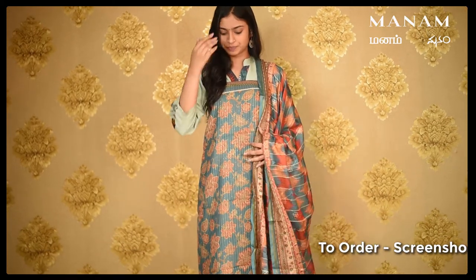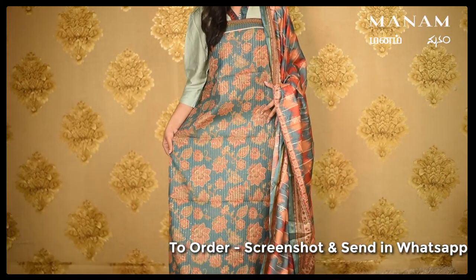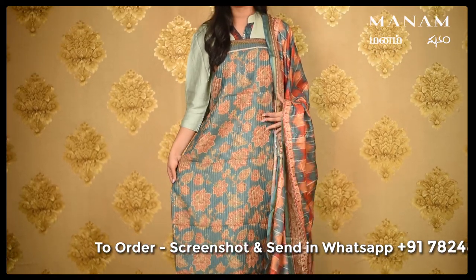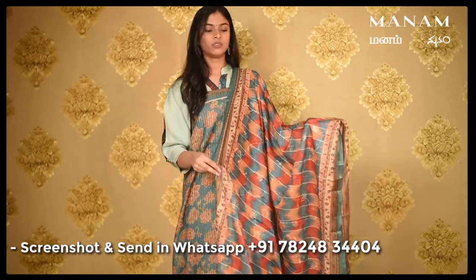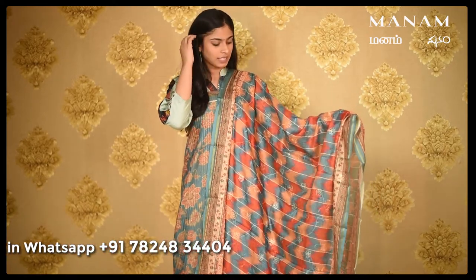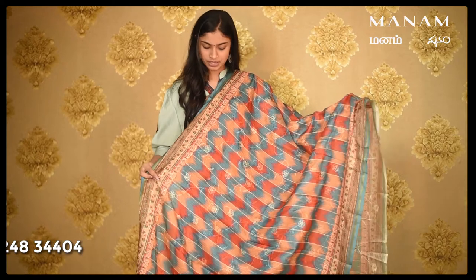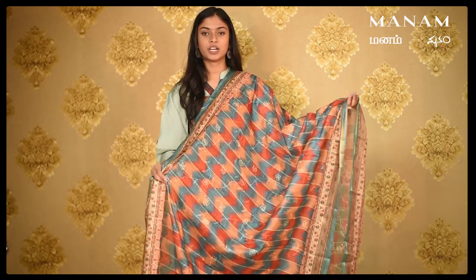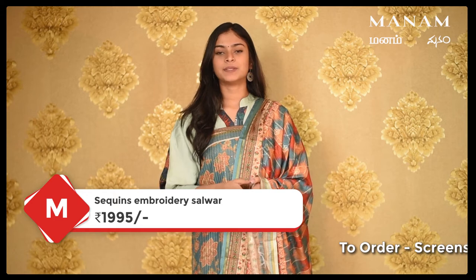The first colour we have is this peacock-green coloured Chanderi salwar suit material. The salwar has embroidered sequins work all over the body with a few yellow coloured floral patterns all over. Coming to the Dupatta, which is a Kota Dupatta, it has different colours of yellow, orange and blue on it, and it also has the same embroidered sequins work all over the Dupatta. This whole set is priced at Rs. 1,995 only.